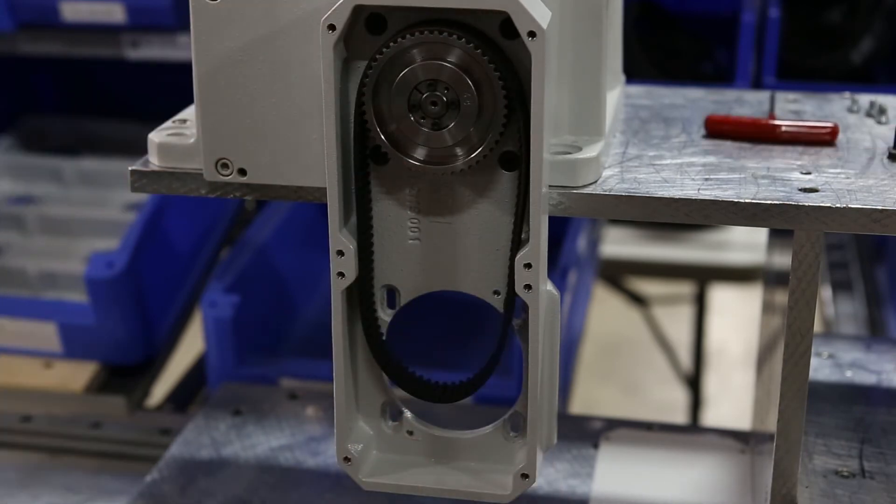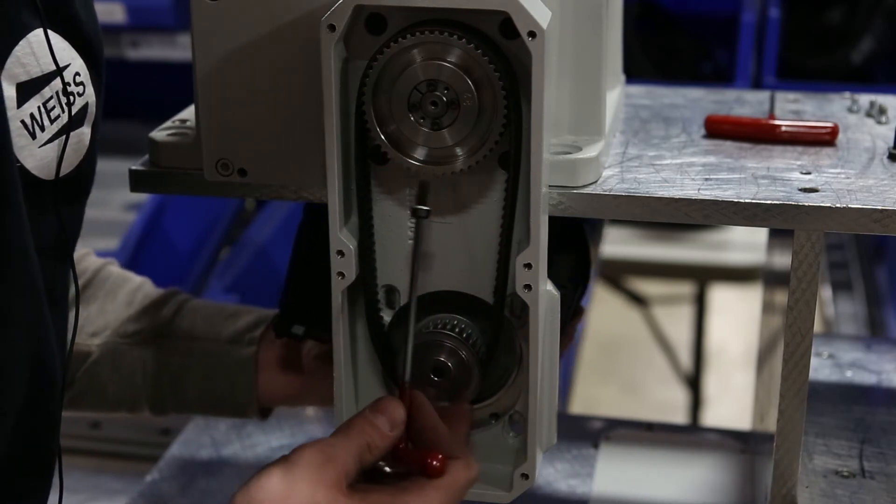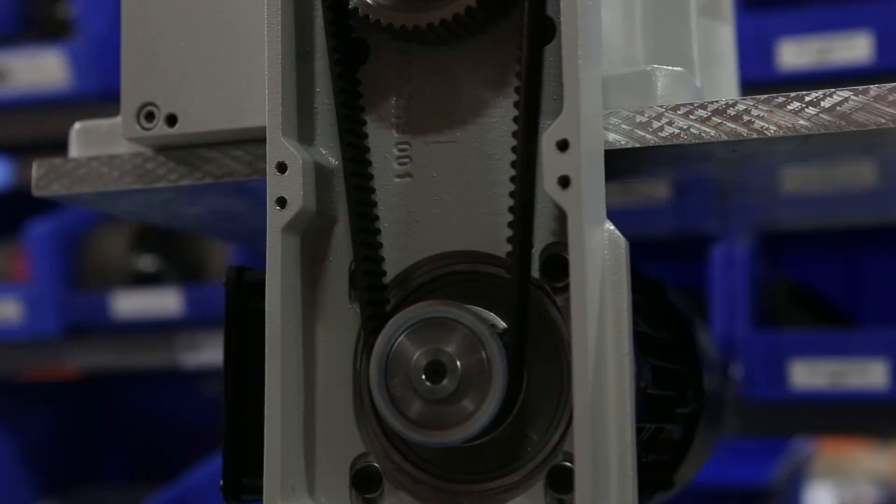Next, mount the motor with the electrical box in the desired position. After the four motor flange bolts are in position, tighten the four bolts and tension the belt.